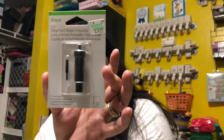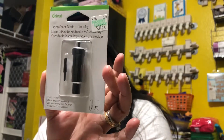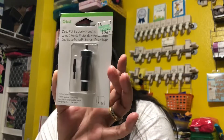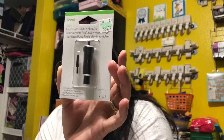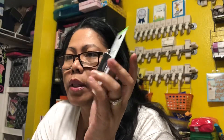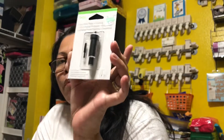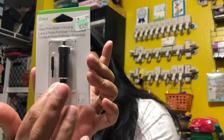The last thing I bought at Hobby Lobby is this deep point blade and housing for the Cricut. I'm thinking of cutting 110-pound cardstock, and I'm not sure my regular blade will cut all the way through — even with high pressure it sometimes doesn't get through thicker stock. So I'm going to try the deep point blade. It was $34.99 and with 40% off I paid $20.99 — a good deal since it includes both the housing and the blade.